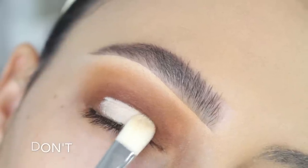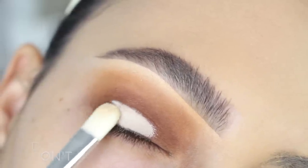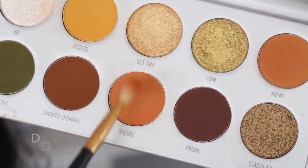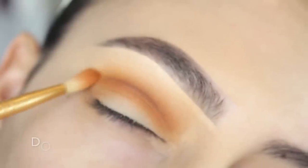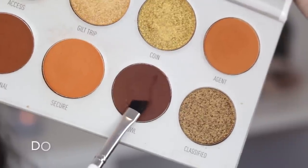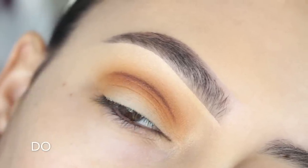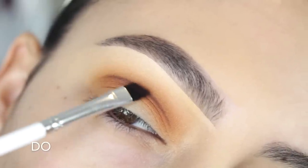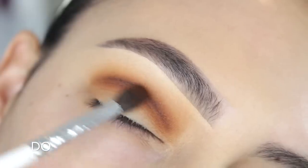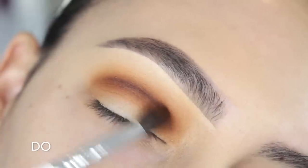I'm picking up a flat brush and starting to carve my lid. I actually used to carve like this — just putting it on my real crease without dragging it above — and that's exactly how it looks, and in my opinion it does not look good. Going back to the do portion, I'm picking up a small tapered brush and more of the Secure shade to buff out that line. Then I'm going in with a dark brown eyeshadow and a defined angled brush to draw another line in the crease and add depth, slowly building color and diffusing it in left and right motions.